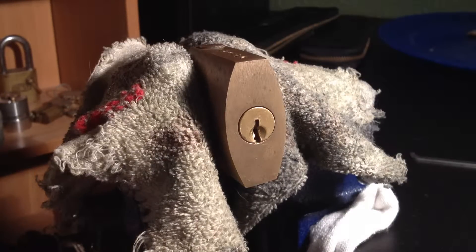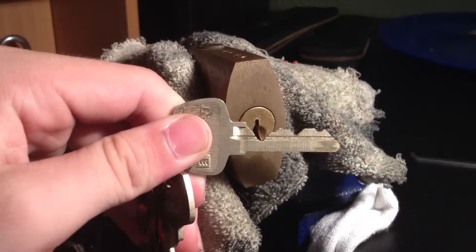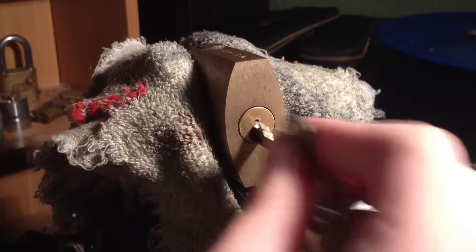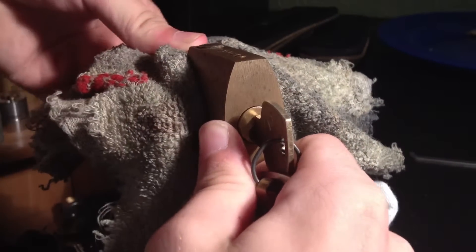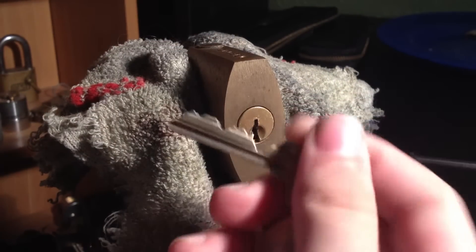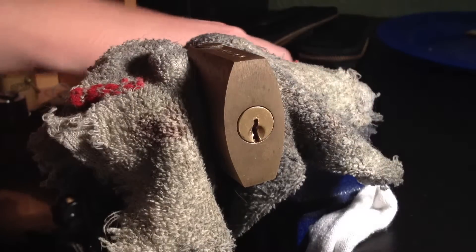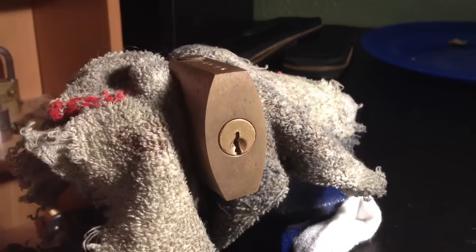Here we have an older Sergeant padlock. Here's the bidding for the key — a total bitch. I have it in the vise so it's kind of sticky. There we go. Haven't ever picked this before, so we'll find out how it goes. Let's move this off the pin.